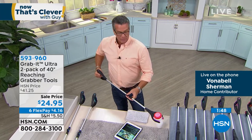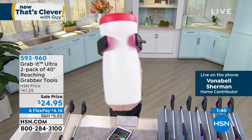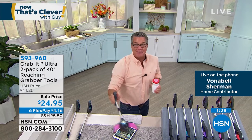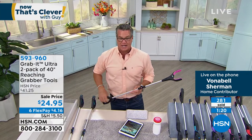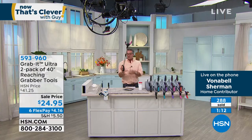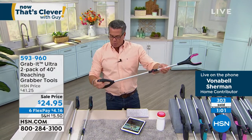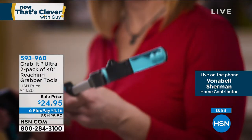Look how far I can reach — I can almost grab Eddie working the camera all the way across the studio. We laugh, but for people that can't reach things it's really frustrating. With the flashlight feature, I can reach under the couch and shine the light to find a coin or whatever fell down there. My son Danny and I are the same — more often than not what we've lost is under the couch.